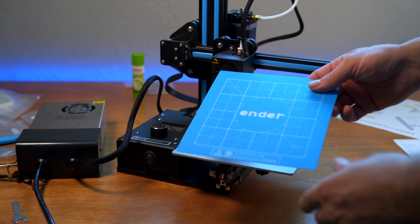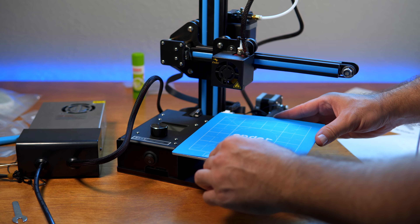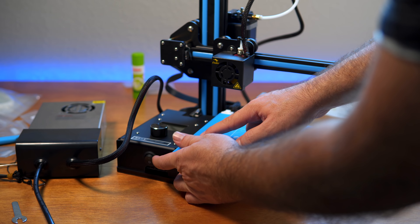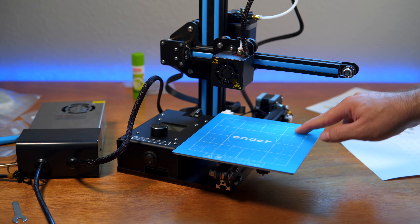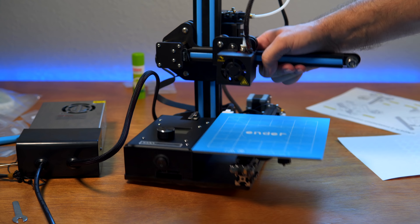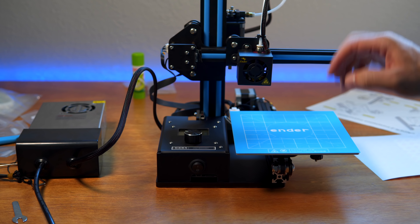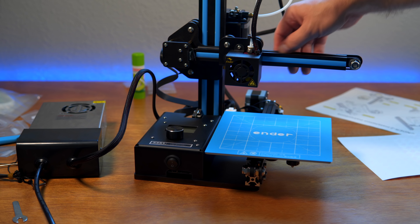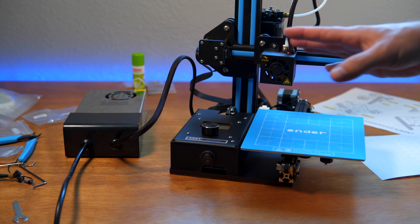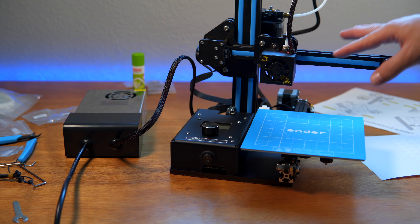We are officially done! This thing doesn't have feet so we'll need to 3D print some later, along with other upgrades. The build went well — now we just need to clean up, plug it in and see if it works. We'll first check that all switches and motors are working. Moment of truth — three, two, one — and we're fine! The fan on the power supply came on. Unfortunately there's no main power switch on the supply itself, so you'd want a power strip with a button.